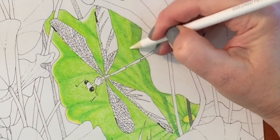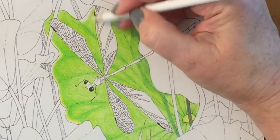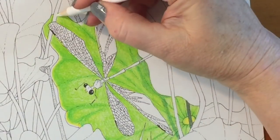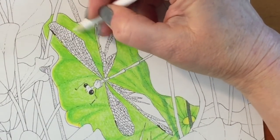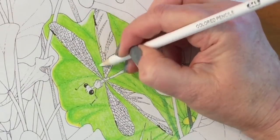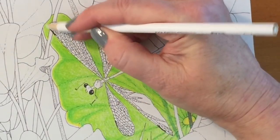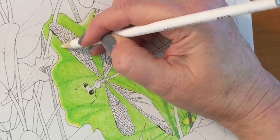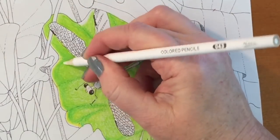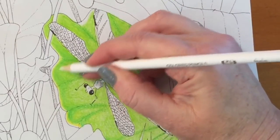I decided to go over the rest of the lighter green to see how it blended together, because I would say the pencils are an interesting combination of creamy and possibly a little bit waxy. That being said, I can't tell if they're wax-based or oil-based. I looked them up on the web and there's no information on the box or online, so it is currently a mystery to me.